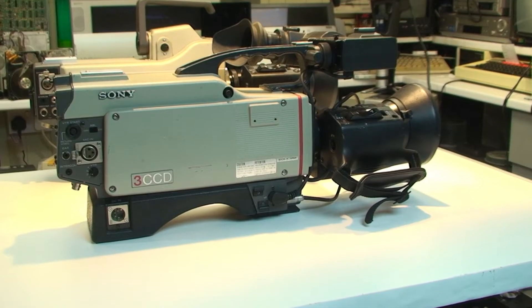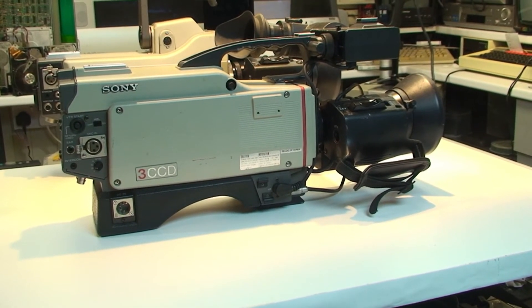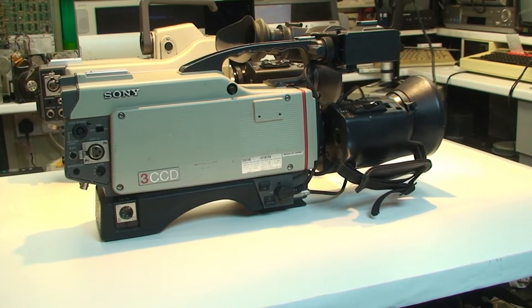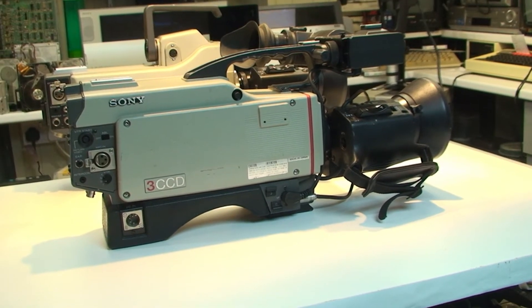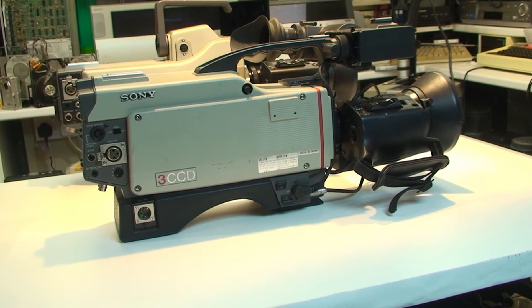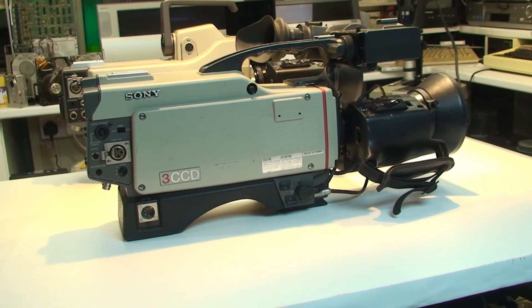So this is the Sony DXC 3000 - the three CCD version. This came out around about 1990 and was one of the first broadcast CCD cameras. I have no idea on price - I should imagine it was probably similar to the DXC M3 when it came out. It's classed as a budget one, I believe, if there's such a thing as budget in the broadcasting world.